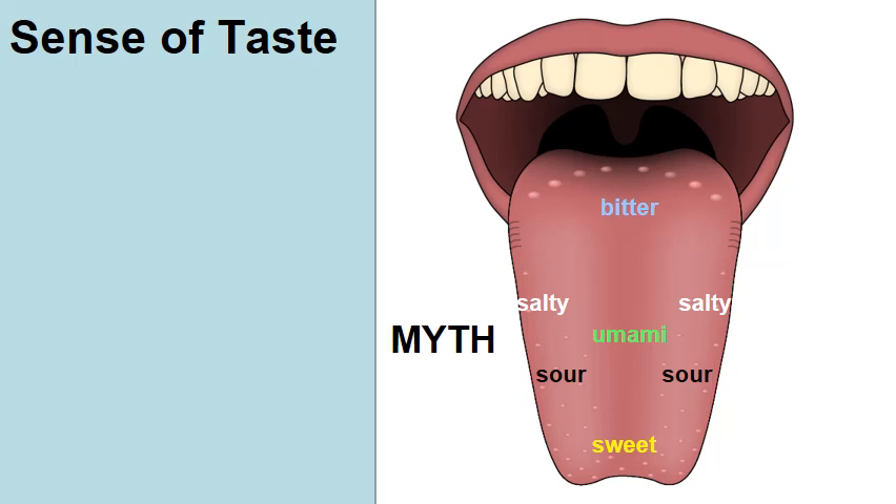You can dispel this myth very quickly by just trying this. Put something salty at the tip of your tongue. According to the map, you shouldn't be able to taste the saltiness — you should only be able to taste things that are sweet at the tip. So we actually have the ability to sense all flavors all throughout our tongue.